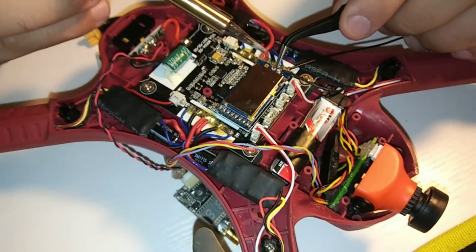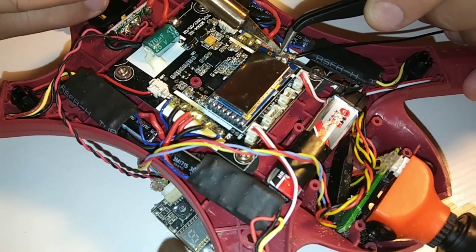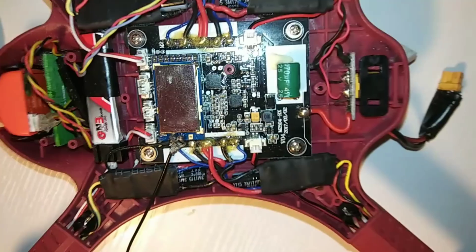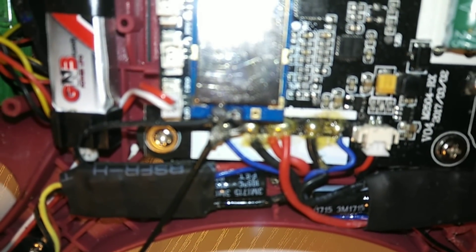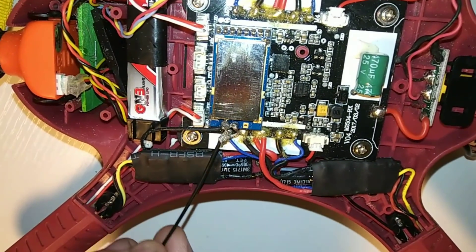We had to put a little more solder on there — just gonna give it a tap. There it is, done. Not the cleanest solder job in the world but it'll definitely do the work. Now we're gonna unplug the solder gun, heat up the hot glue gun, and cover this with hot glue so that these wires can't move too much.